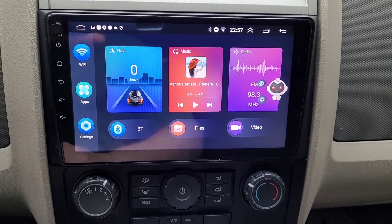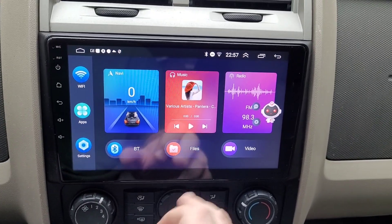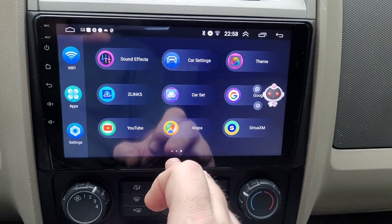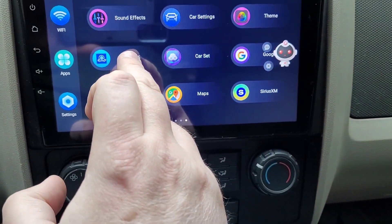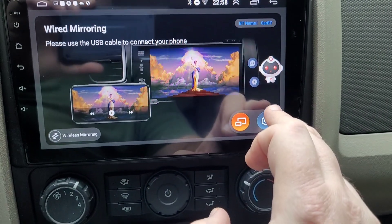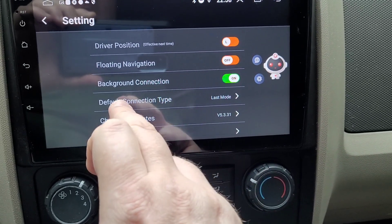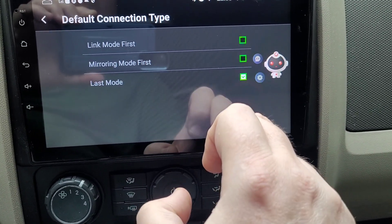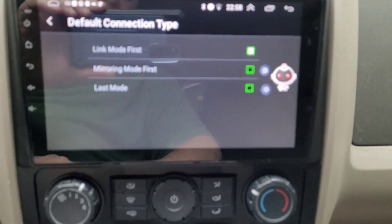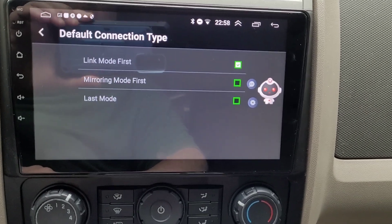If you've already connected to Car BT, disconnect from Car BT. Then go to Z-link — Z-link 5 — go over to Settings and come down to 'Default Connection Type.' You want Link Mode first. You don't want Mirror Mode or Last Mode.